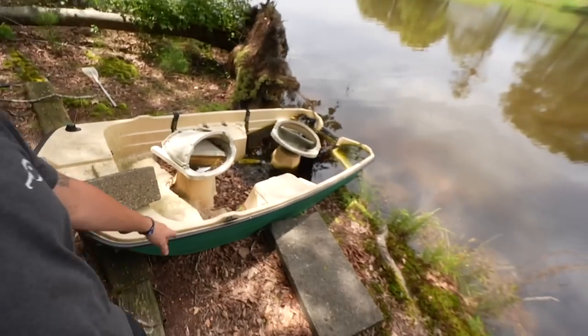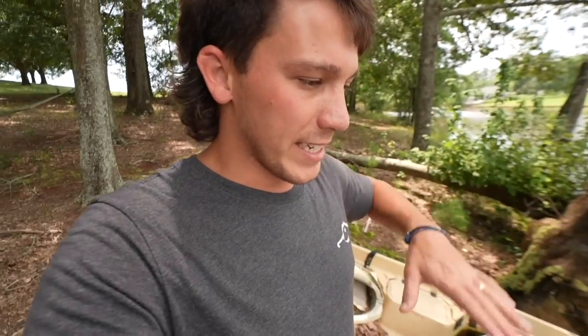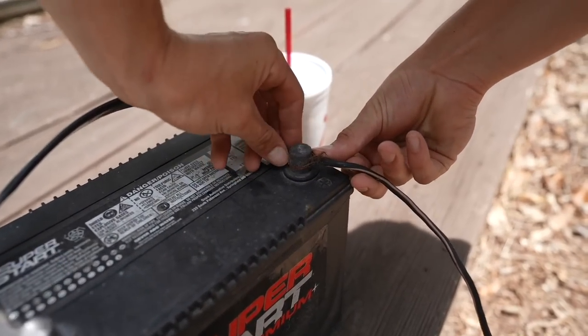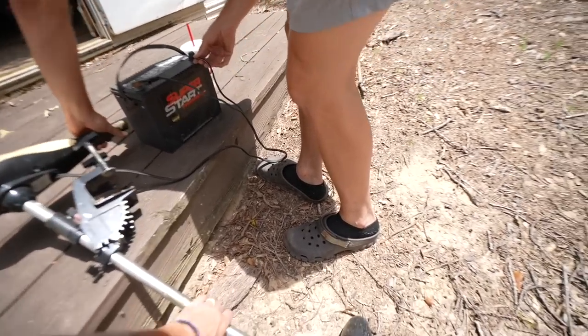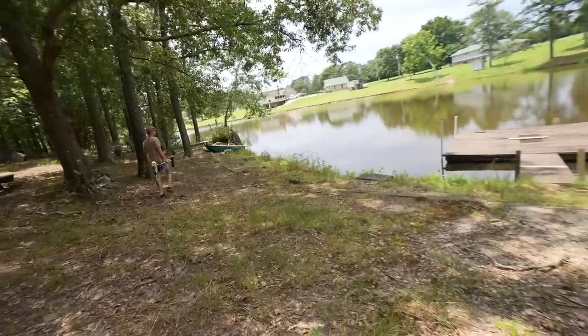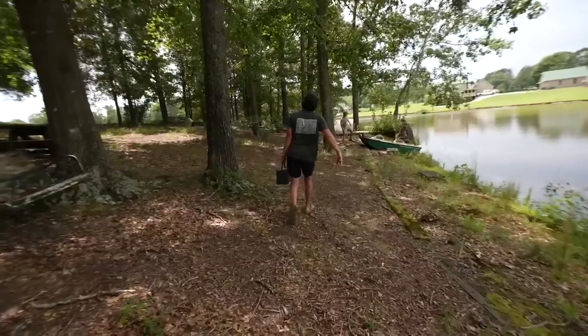Now we've got to go get the boat to put out the bait in the water. Jackson just got the trolling motor. This is the boat we're going to be using — might need to dump out some of that water. We're going to use the boat to actually set the lines out so we don't have to swim or walk out. Jackson just found a battery, so we do have a trolling motor. It's sparking — yeah baby, we got power, boys!